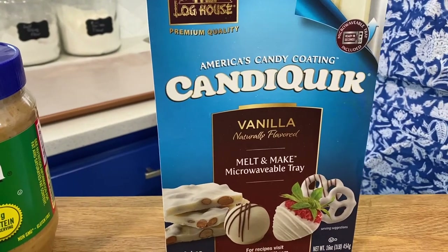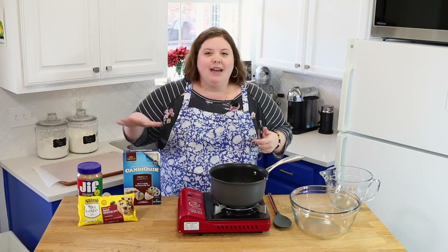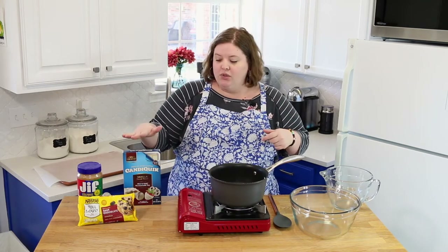White almond bark and white chocolate are different. Almond bark is made for candy — covering pretzels, all that kind of stuff. White chocolate is that saccharine, very sweet thing. Almond bark isn't as sweet; it has more of that yogurt-coating feel you get with raisins and pretzels. You want white almond bark, not white chocolate.